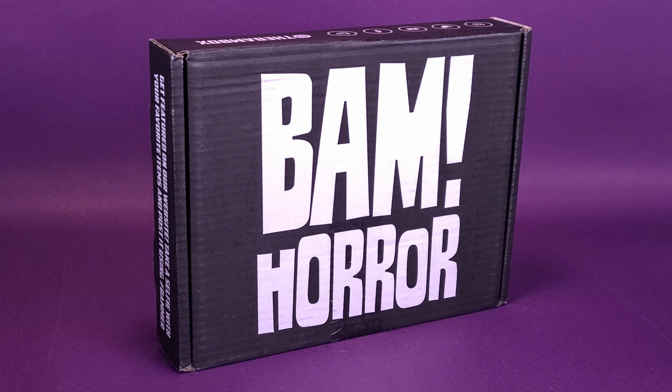It's what the slashers are subscribing to. What's inside the BAM Horror Box, the monthly horror subscription service.